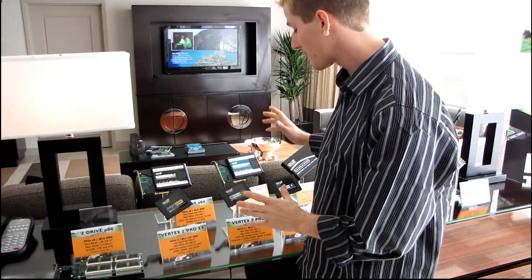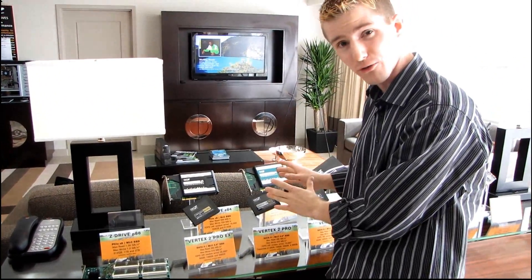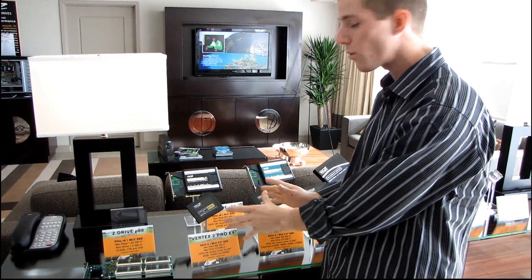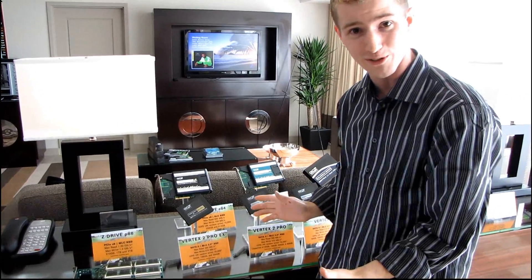Another really cool thing is the Vertex 2 Pro and the Vertex 2 Pro EX, which are basically a faster controller, or a faster controller paired with SLC flash respectively. This is going to be more interesting to the enterprise guys, but that doesn't make it an irrelevant product — it's very cool to be able to see this.